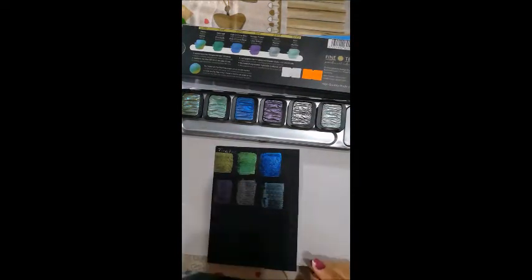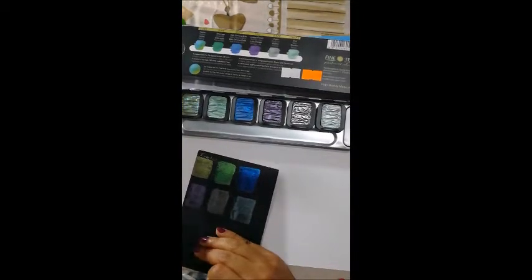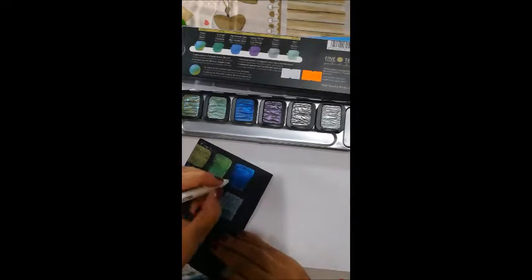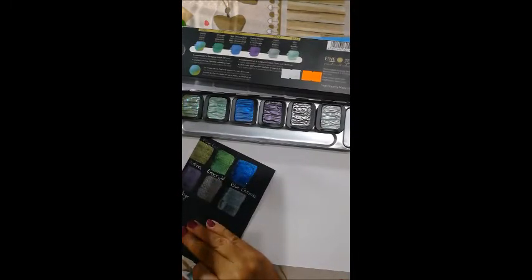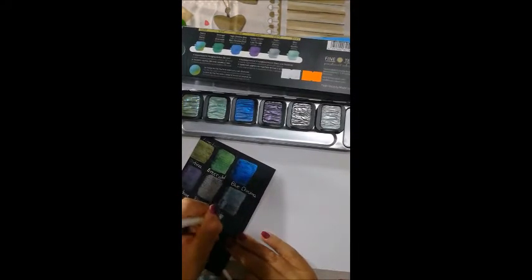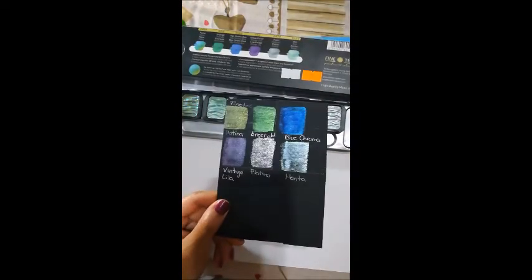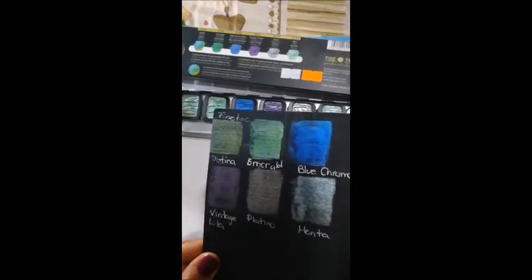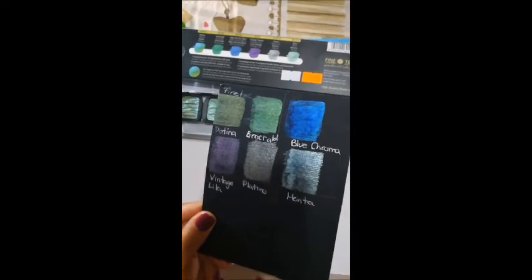Honestly, I really like the first ones — patine and emerald — because they are so vibrant. The blue chrome has a beautiful color, but it doesn't have that glittery effect. Vintage lilac is very beautiful. But for me, the best are platina and emerald.